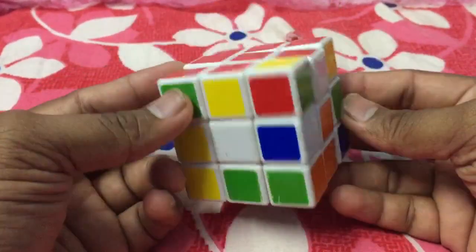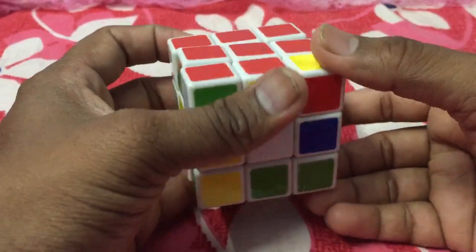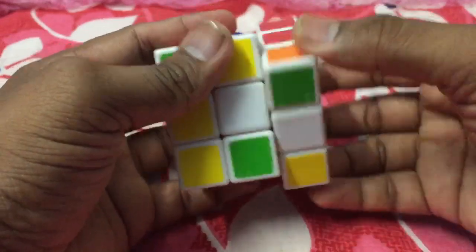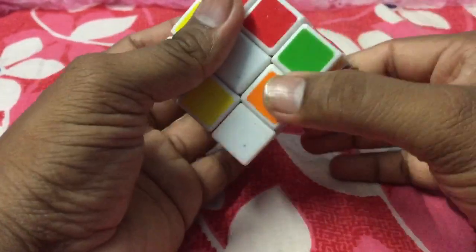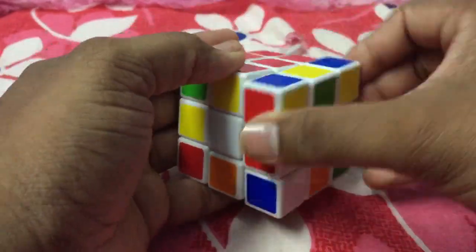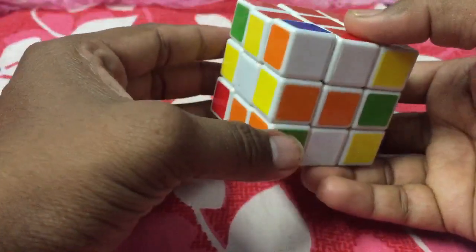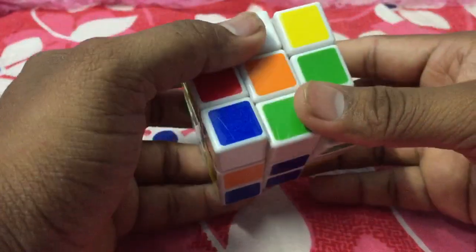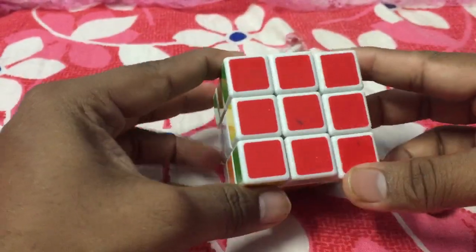We have one red left over, and that is here. So we are done with red — this is how we have done one side.